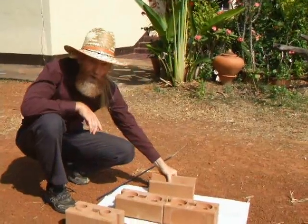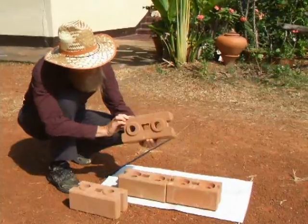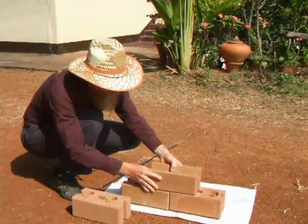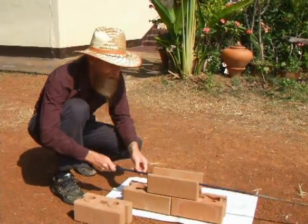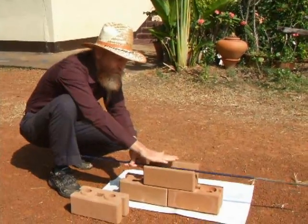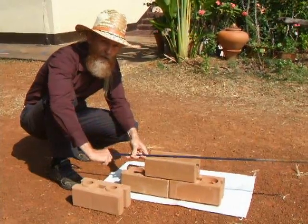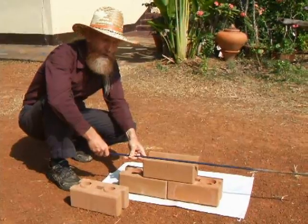Now what do you do at the top? They make these special bond beam blocks. They're self-aligning. You have the steel coming up, and you have horizontal steel, and you fill this with cement. This becomes your bond beam on top of the wall that ties everything together so your wall is strong.